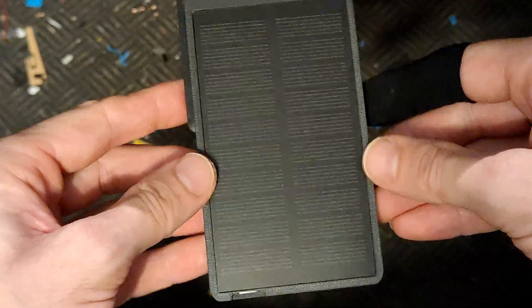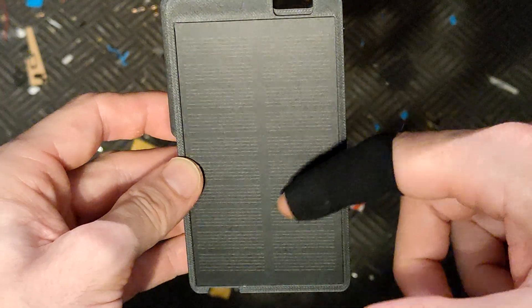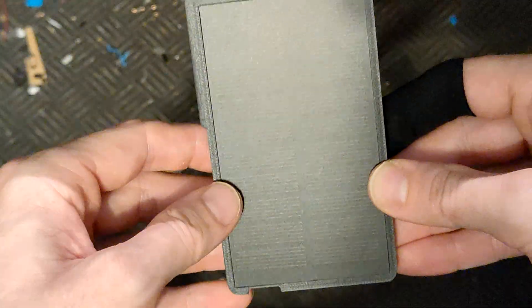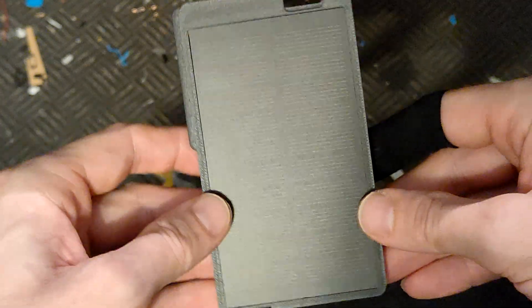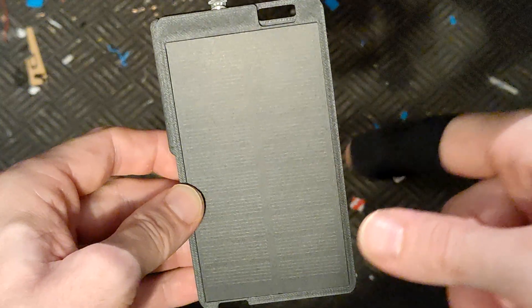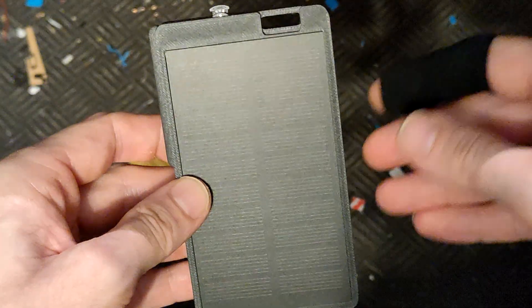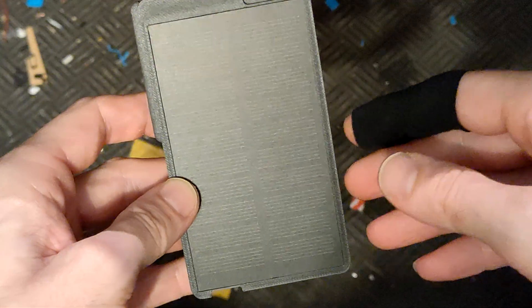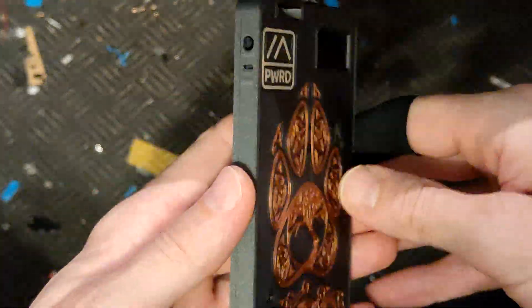The biggest part of it is of course the solar panel — it's a 1 watt, 5 volt solar panel. I did some tests: if you leave this in a window facing outside, it doesn't even have to get direct sunlight. As long as it's decently bright outside and you get some good light on it, it doesn't even drop by a single percentage over the day. In direct bright sunlight it does charge — not shabby at all.